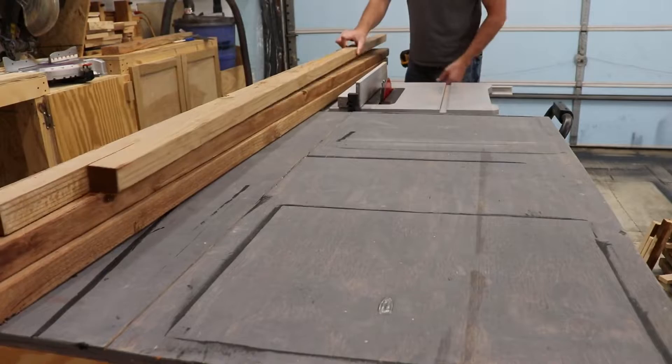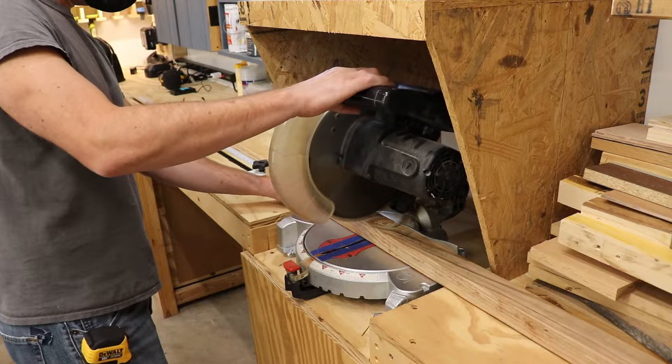Next up I'm going to cut down these new 2x2s to act as the stringers all the way around on the bench. I'm going to cut down four long ones and then four short ones.